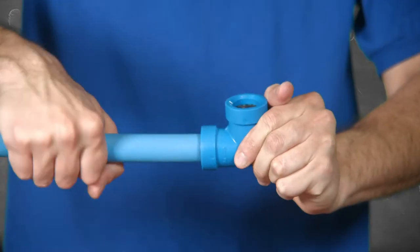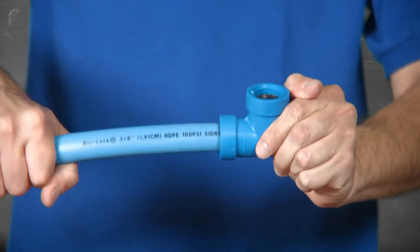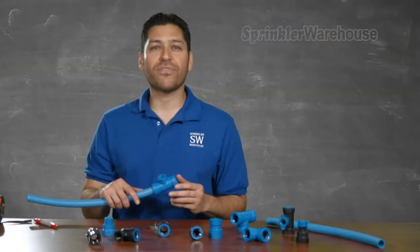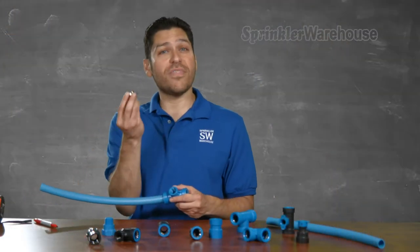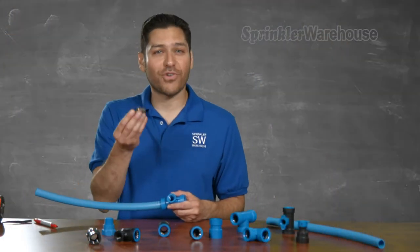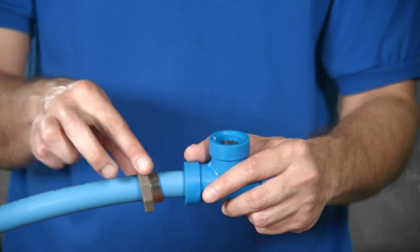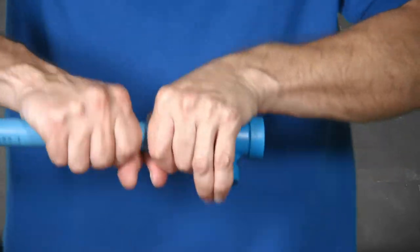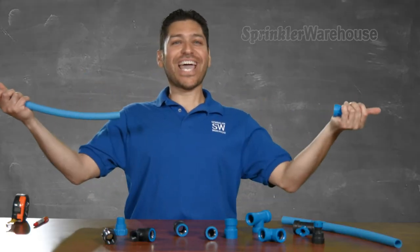And watch this — the fittings rotate after installation. You can even remove the fitting and reuse it. For the one inch and three quarter fitting, you just need one of these release tools in the appropriate size for your fitting. Pop it around the pipe, slide in the blade, twist and pull the fitting off. Shazam!